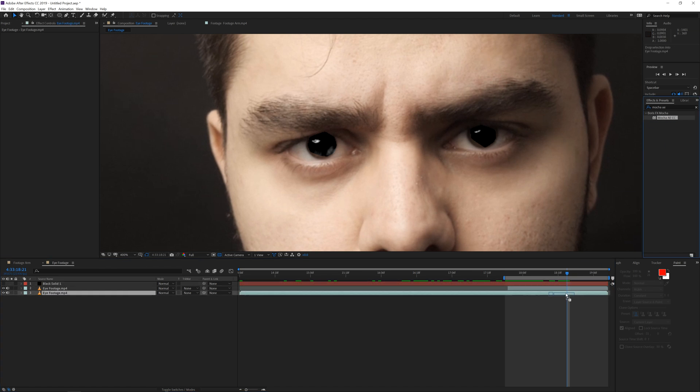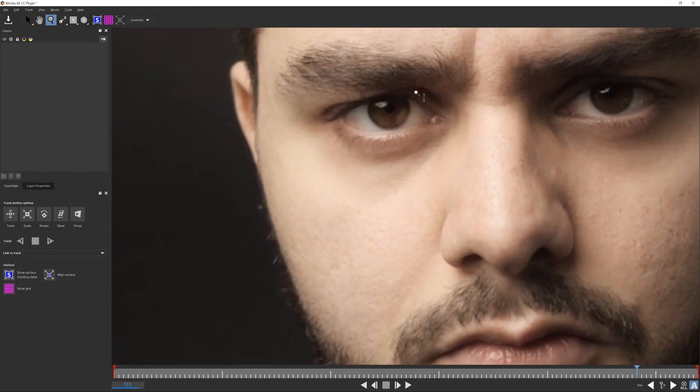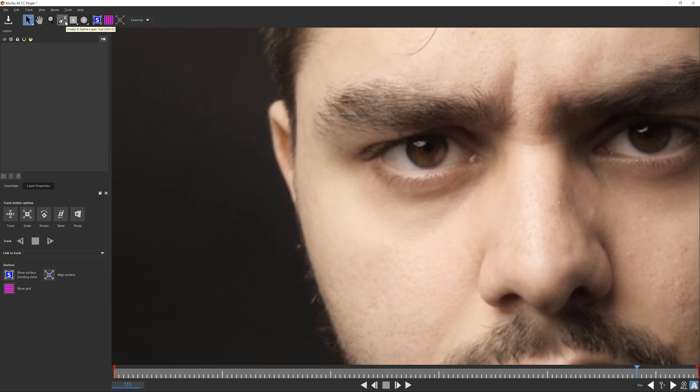Uncheck the reflection layer for now. Go to the original footage, apply Mocha AE to it, then open up Mocha AE again. Concentrate on one eye — use the spline tool to rotoscope the eye. Mocha is a super good tool for tracking but also amazing for rotoscoping. Click on the spline tool and carefully trace around the eye, then right-click and bring in the points to make the shape smoother and reposition as needed.